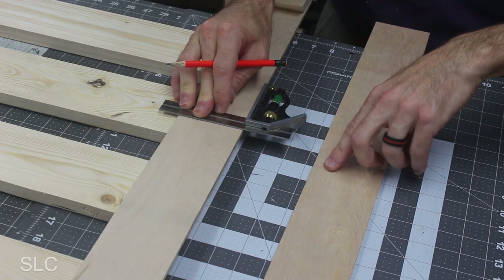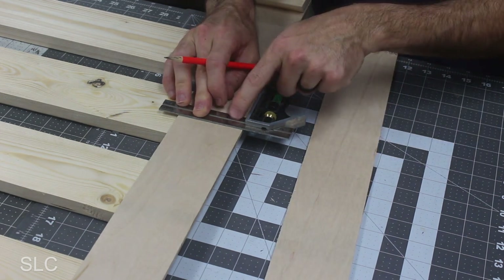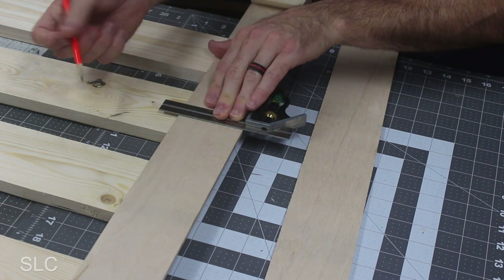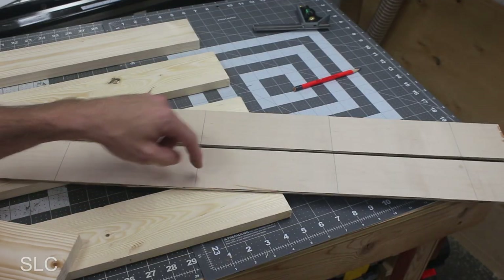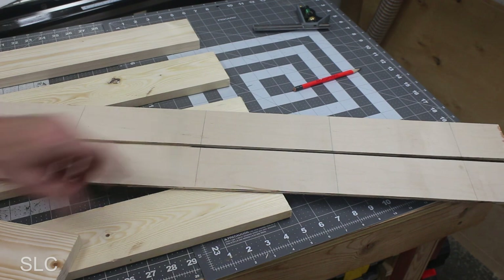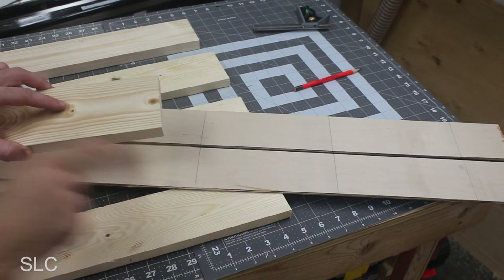At this point we want to take all the marks we made on the front of our tool and transfer them to the back. I'm just using a combination square here because we want to be nice and level going all the way across. Now that we have all the little marks in place, we need to create some small bumpers or shelves that'll go right along these marks. To do that, we want to make sure we use the same thickness material as the French cleats.